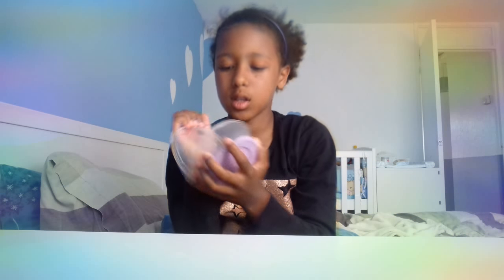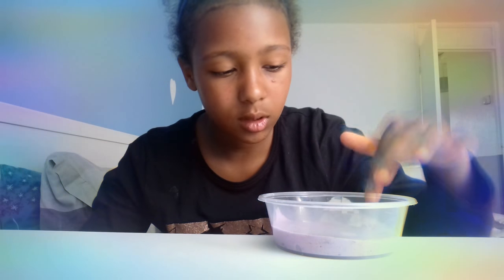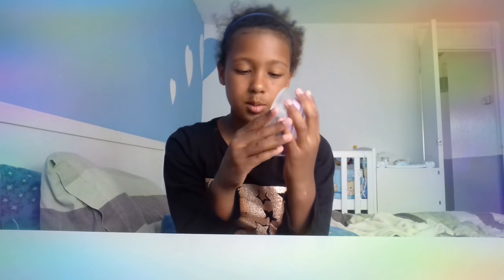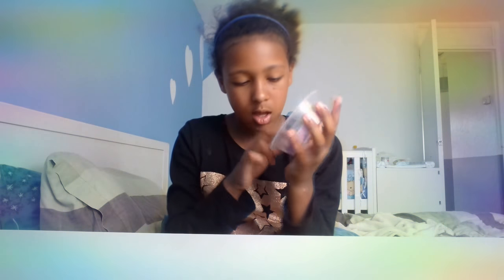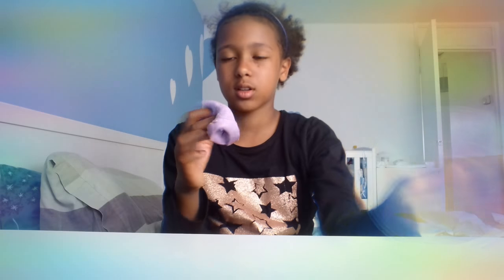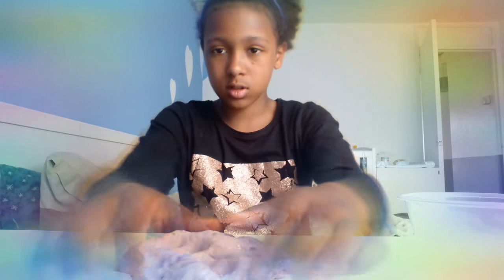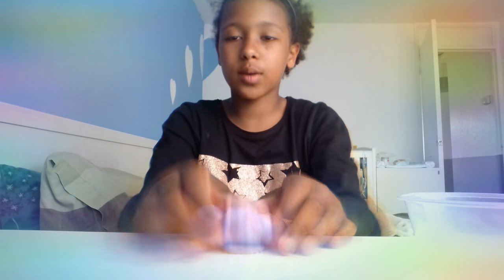Right, last slime! I haven't thought of a name for it, so comment down below what name this should be. This one is super super pokey - this is the best slime I've ever had. Look how stretchy it is, I can even do swirls! Look how pokey it is - I love this slime, this is what I was doing when I first got it.